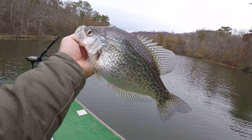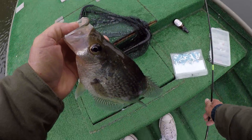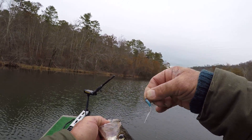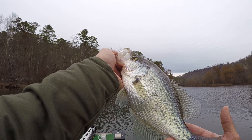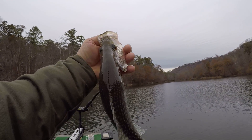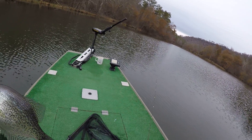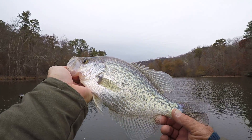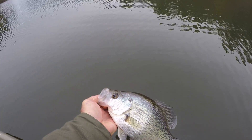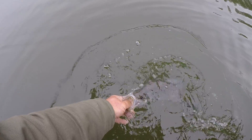I want y'all to look at the size of that one. Look at that little hook. There's nothing like this, folks. I would encourage anybody to get out and go fishing when you can — it's good for you. Let's let him go.